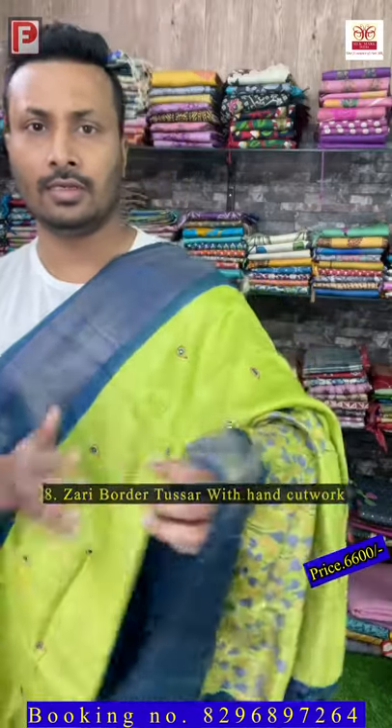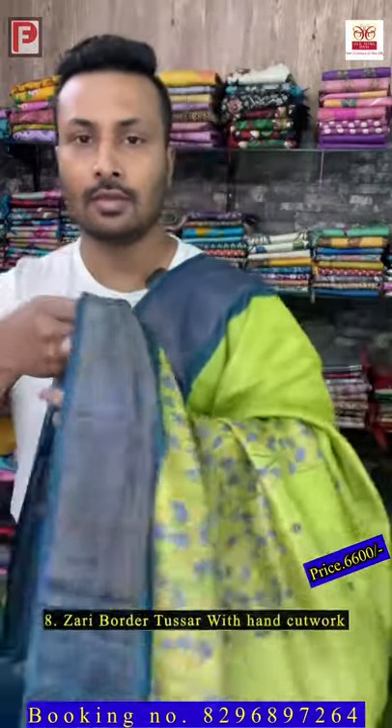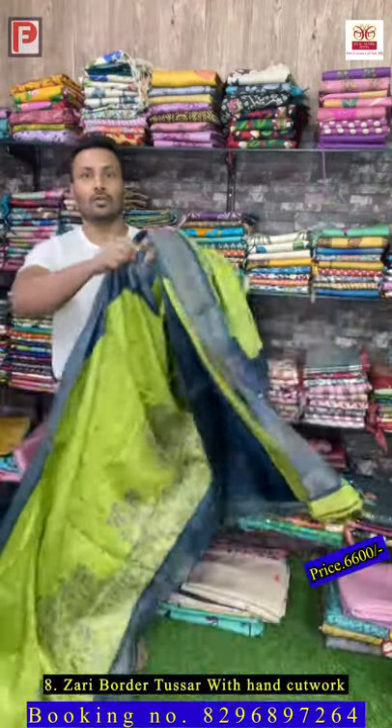Saree number eight — it's a teal blue pallu border with a kind of lemon green body. Just see the design — this is the all over look. There is aari work and mirror work throughout. This is the all over look of the saree.